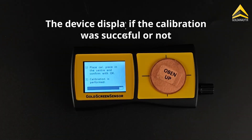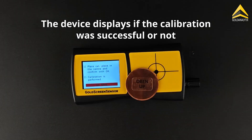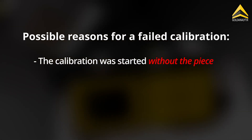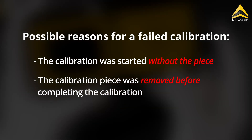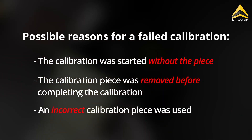After a successful calibration, a confirmation message appears on the display. If the calibration fails, an error message is displayed as well. Possible reasons for a failed calibration are: the calibration was started without the calibration piece on the measurement surface; the calibration piece was removed before the calibration was completed; or an incorrect calibration piece was used. Always use the calibration piece supplied with the device.